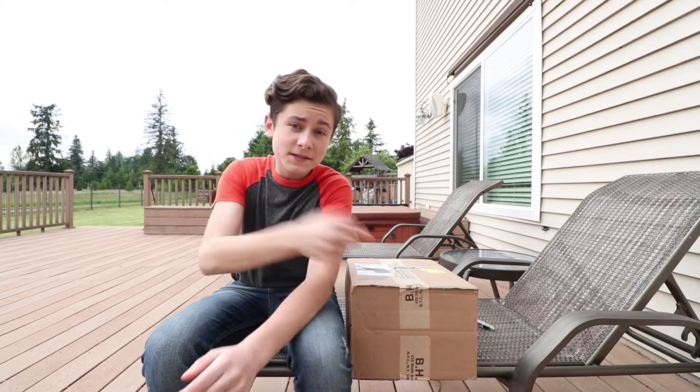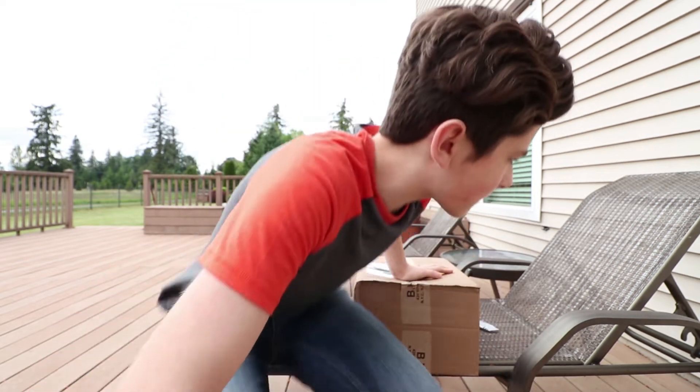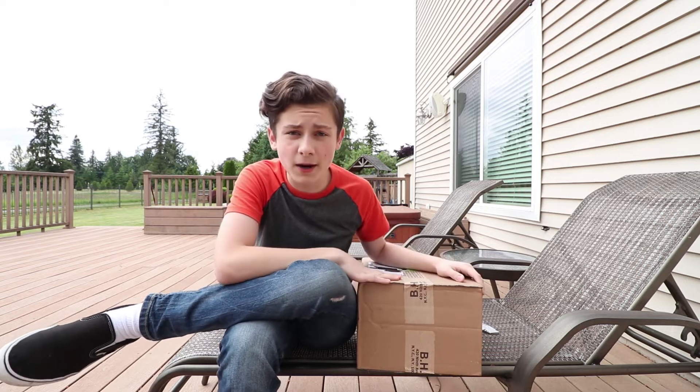Hey guys, welcome to another video. Today is a very exciting day. I ordered this particular item approximately four months ago, on February 22nd, 2018.